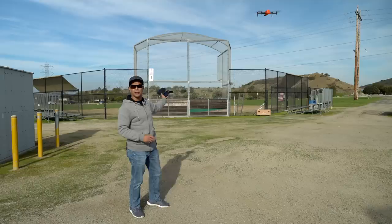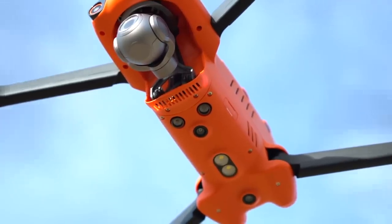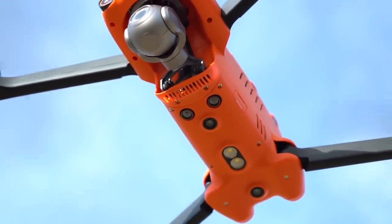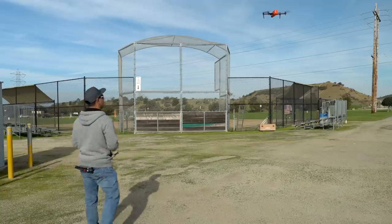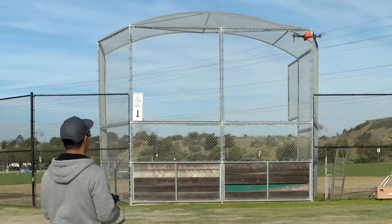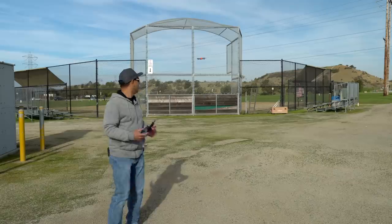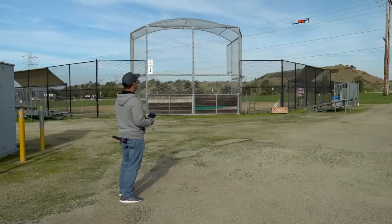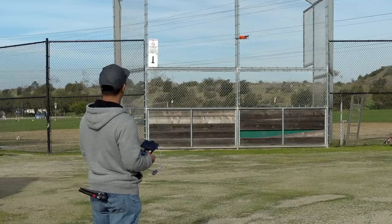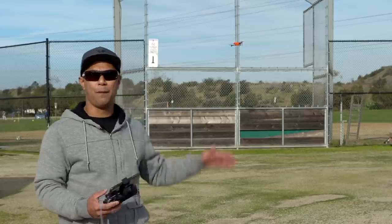Now I want to go full throttle towards the chain link backstop fence. The way the fence is built could potentially mess with the sensors and it might not work as well. I'm about 60 feet away from the fence so let's see if it slows down — full throttle — and it is slowing down, slowing down, and then it halts. It actually does pick up a chain link fence, which is really good. Now doing the same thing with the side sensors, full throttle left — it did the exact same thing, slowed down about 20 feet away and stopped about 10 feet from the backstop using the side sensors.